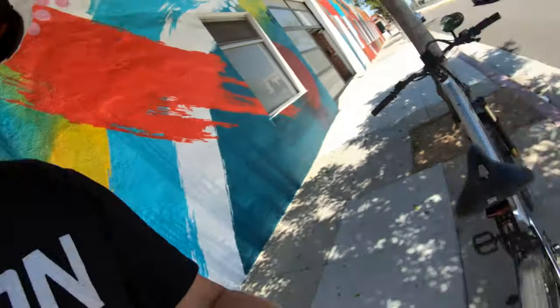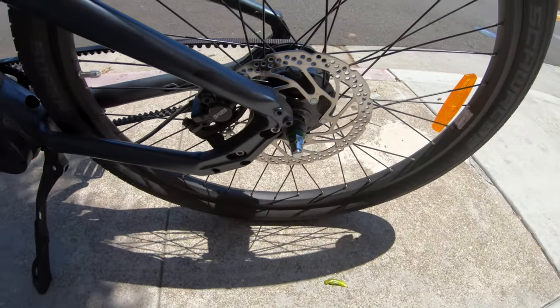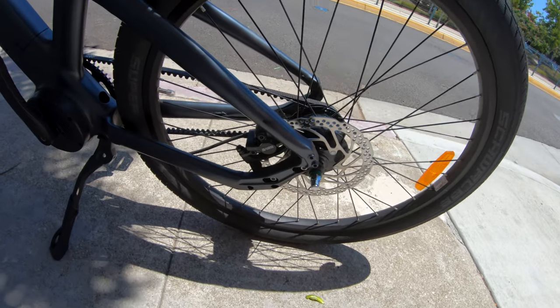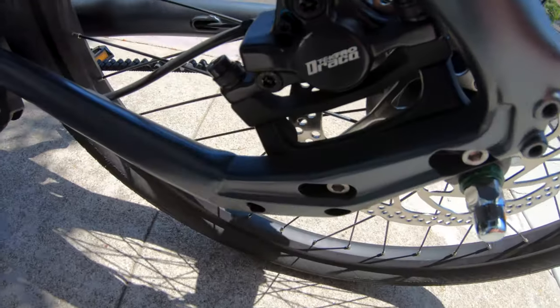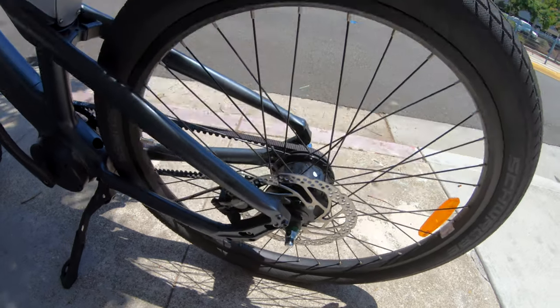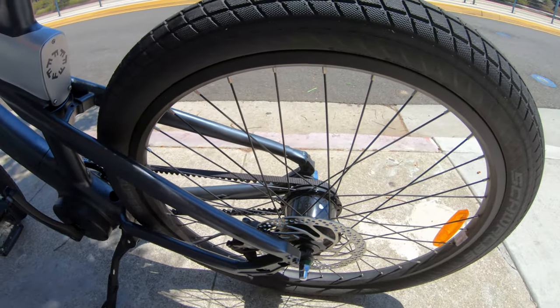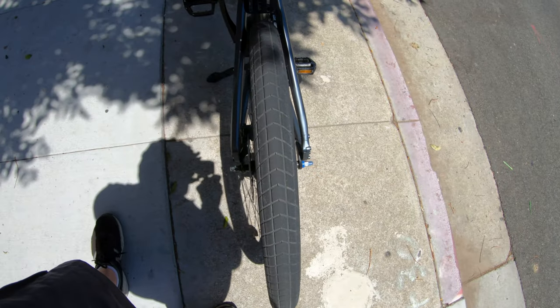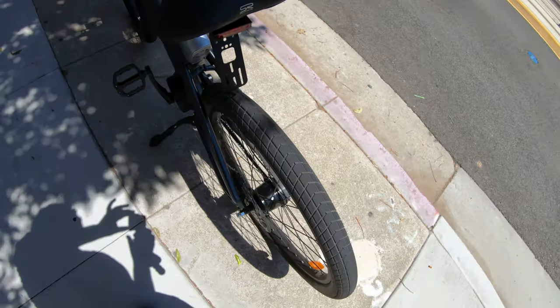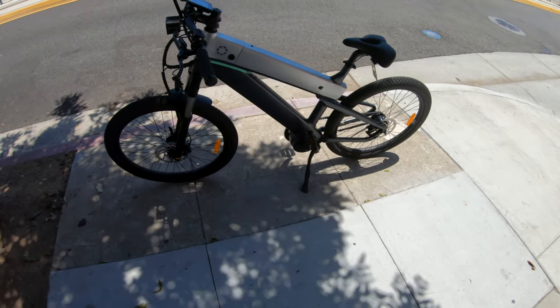Now the other thing is brakes. Those look like 180-millimeter rotors just by eye, without seeing a label on them. It comes with hydraulic brakes — the Tektro brand. And then as far as the wheels, you've got some nice Schwalbe tires, and those are pretty wide. They'll work on road or off road depending on the pressure — comfortable or harder. They're just a good all-around tire. Not a heavy-duty off-road tire, but I wouldn't be afraid to hit some dirt trails here and there or a little bit of gravel, and those would do fine just because they're large enough.